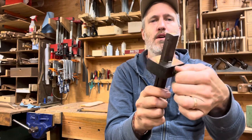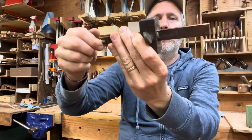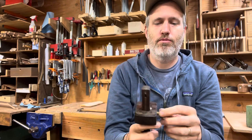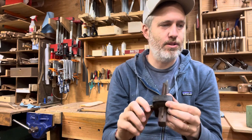These two pins adjust their distance apart with this clever brass mechanism that goes throughout the entire tool. It's just really amazing — a beautiful thing. I don't see a maker's mark on that one. I'm not sure where it came from, but it's really cool.